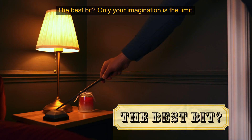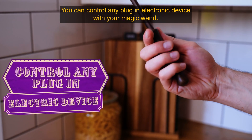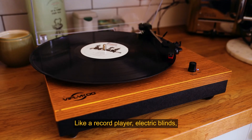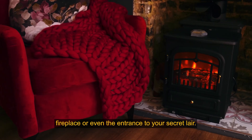The best bit? Only your imagination is the limit. You can control any plug-in electronic device with your magic wand — like a record player, electric blinds, fireplace, or even the entrance to your secret land.